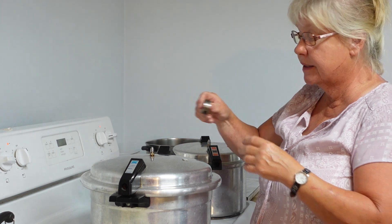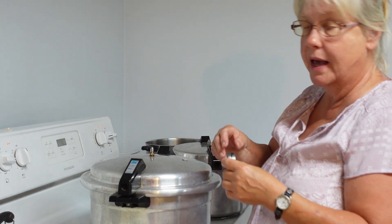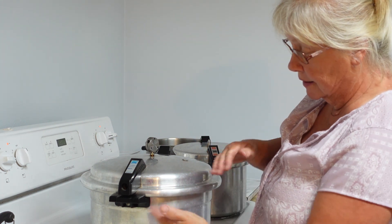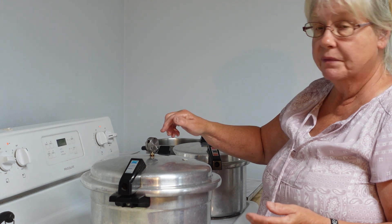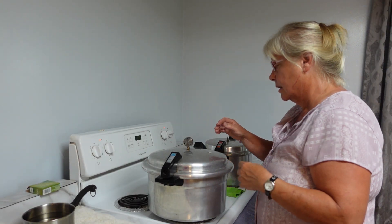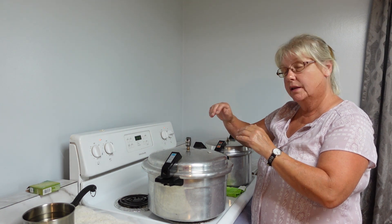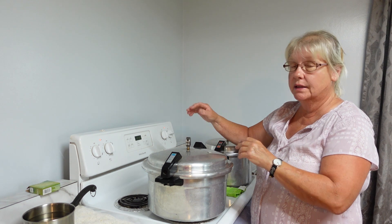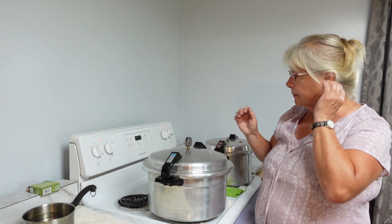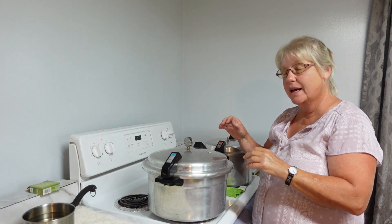I prefer this type of weight for my canner over the ones with dials — with dials you have to take them in every year to be checked. Here you don't. Put the weight on, it's sealed up really well. Once it starts jiggling, process for 25 minutes. You want just a gentle jiggle — if it's going more than that, turn the temperature down little by little until you get it right. I'm happy with it, so we're doing 25 minutes.